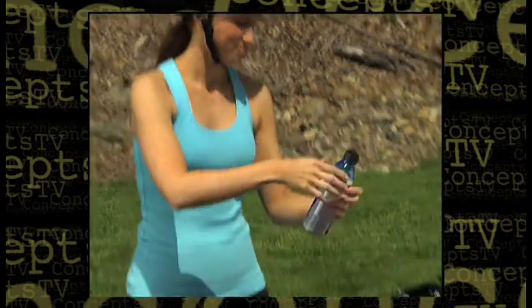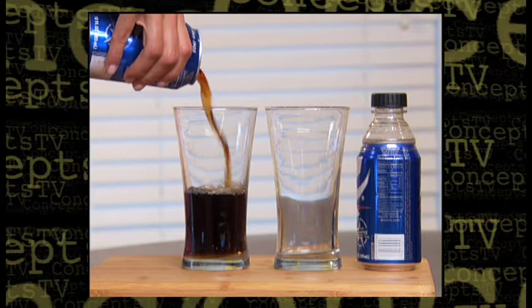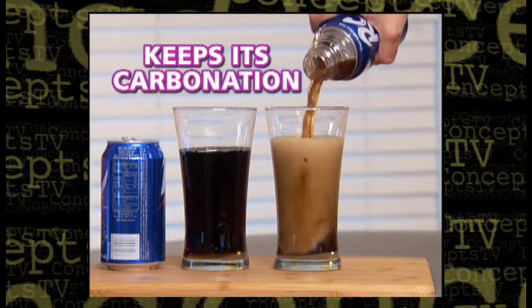It's great for taking your can of energy drink on a bike ride. Leftover sodas go flat, but Bottle Top turns that can of soda into a screw top bottle and keeps its carbonation for days.